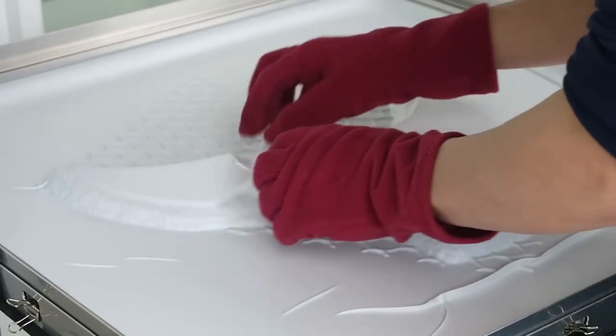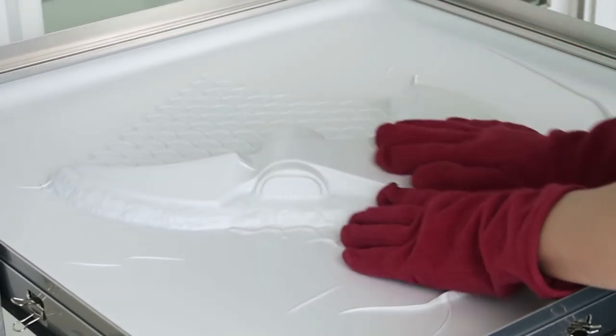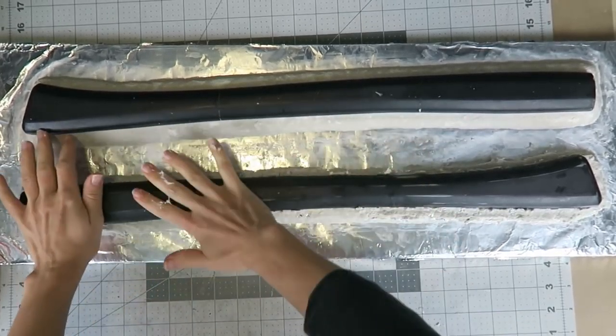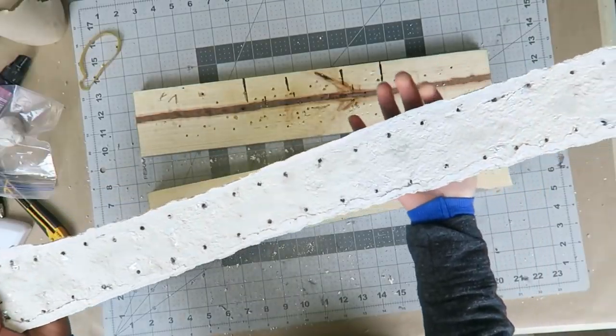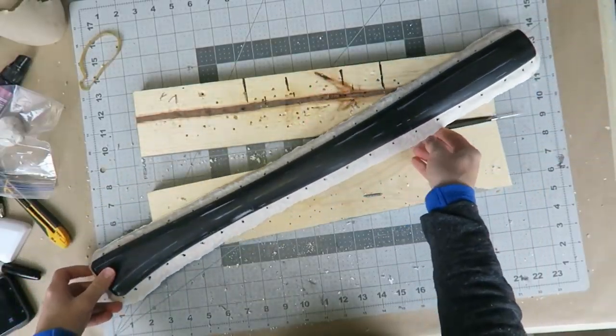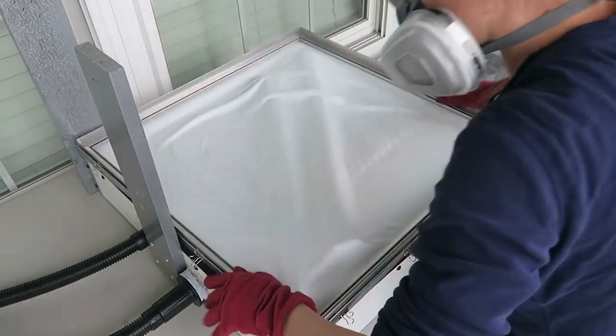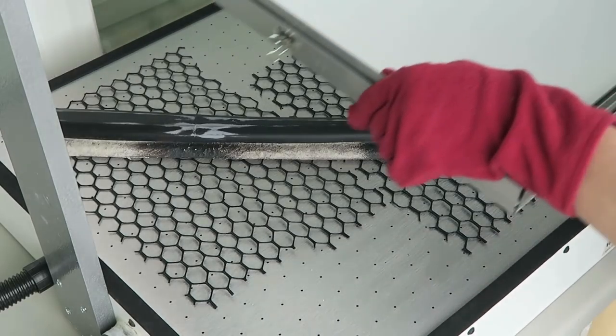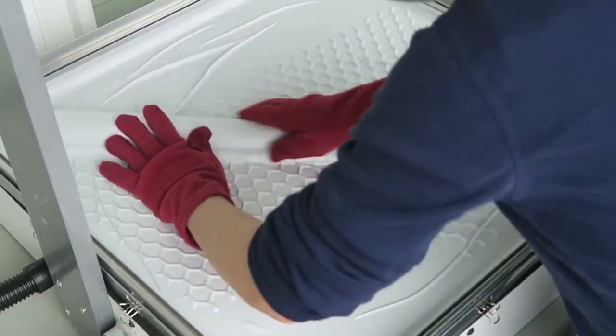Still room for improvement but workable. However, there wasn't any noticeable improvement for the handle molds after following that same process. Heating the plastic hotter made things worse in this case because it wanted to wrinkle over the course of these long handle shapes that barely fit in the platen, so I decided to continue with just the axe head for now.